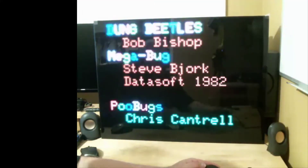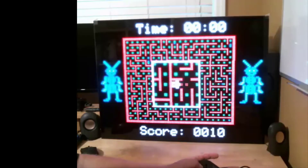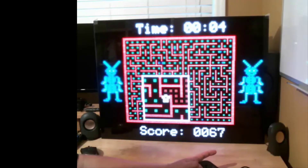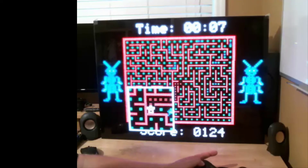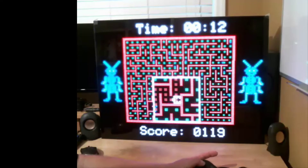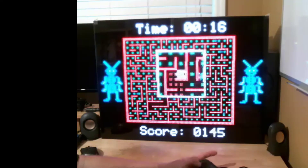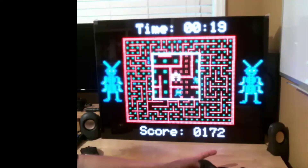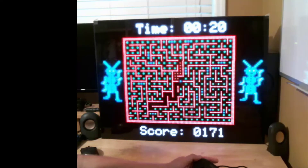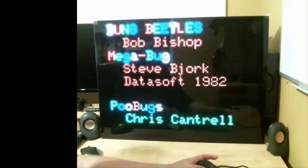Gameplay is very similar except there's a timer — you get 10 points for each dot that you eat, and once a second you lose a point, so that's your incentive for moving quickly. This is what it looks like when a bug touches you: the classic 'we got you' from the game, the bugs dance, and then back to the splash screen.